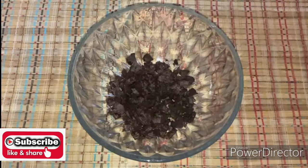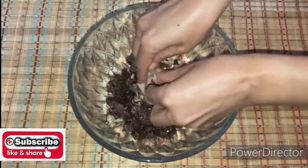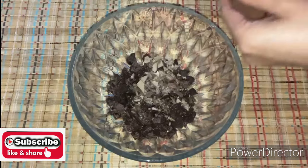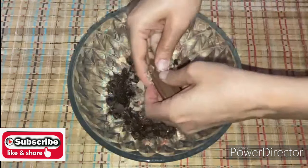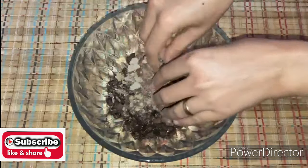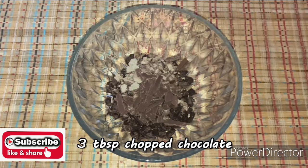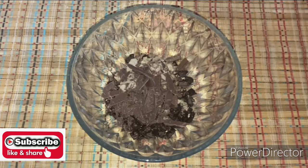Now we will add Kit Kat, cut into small pieces. Now we will add chopped chocolate — add 3 tablespoons.